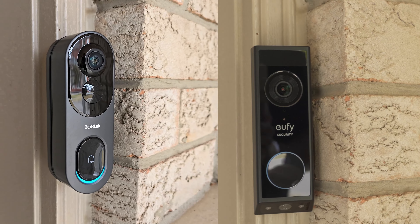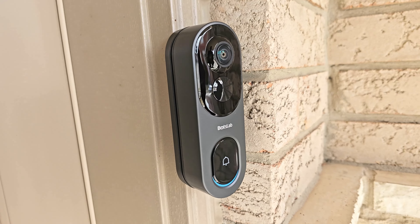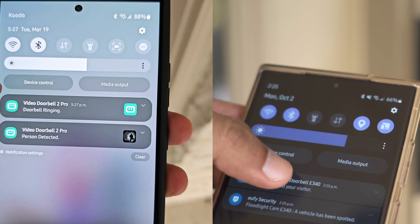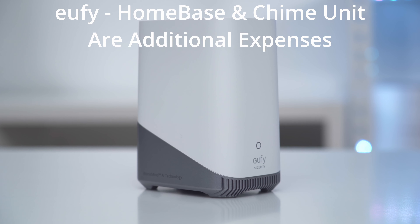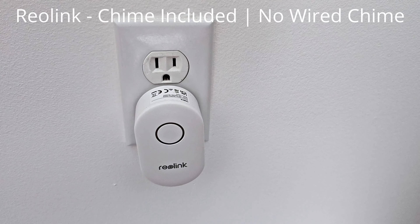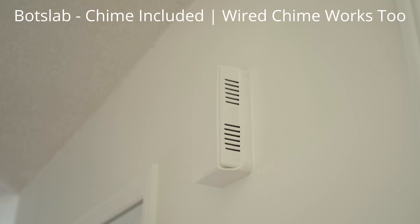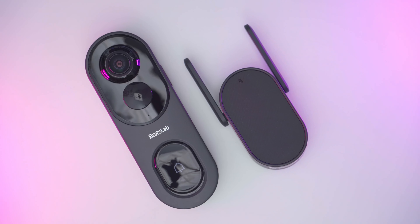The BoxLab Video Doorbell 2 Pro and the Eufy Video Doorbell E340 give you the most functionality in terms of battery or wired use, but I'm going to give a slight edge to the BoxLab because I've experienced a little bit better battery life. For chime alerts, the BoxLab is also the best option — it can be wired to trigger your home's existing chime and you can also plug in the included chime unit elsewhere in the house, so you can hear it wherever you are. The BoxLab Video Doorbell 2 Pro is the best option for chime alerts, and on top of that it's also the loudest out of all of these.